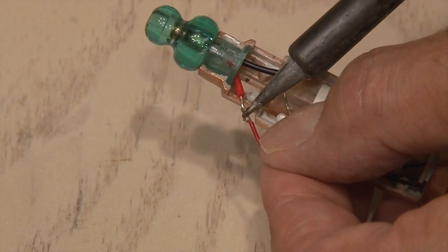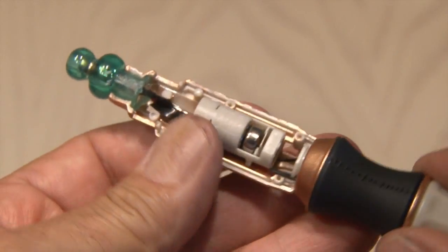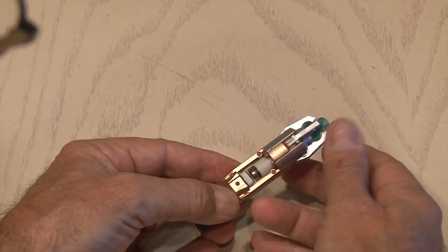Then I soldered everything back up, positive to positive and negative to negative, and a dab of hot glue to hold the laser in place. The three button cell batteries are back in place in the battery holder. Time to reassemble the case and put everything back together.